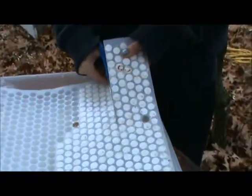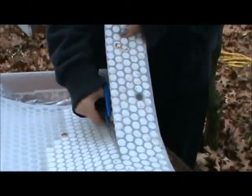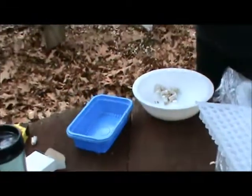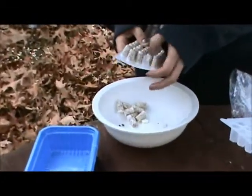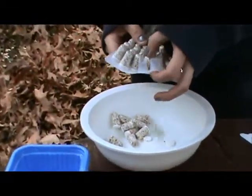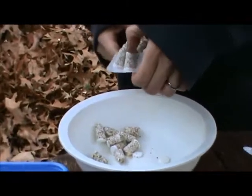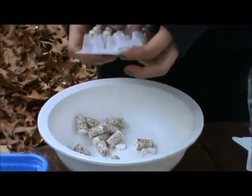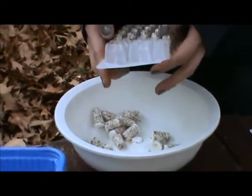To remove the thimbles from the tray, cut the tray into strips for easier handling. With gentle pressure, pop the thimbles out of the tray. If individual thimbles remain lodged in the tray, gently flick the bottom of the tray with your thumb and forefinger. It's almost as fun as popping bubble wrap!